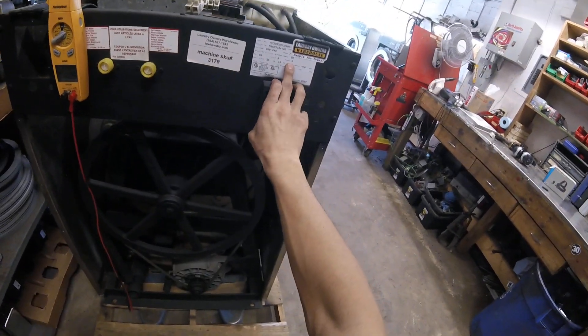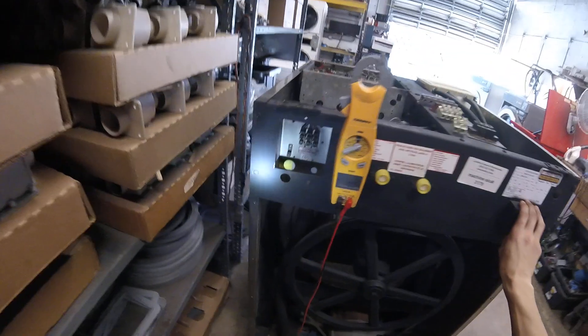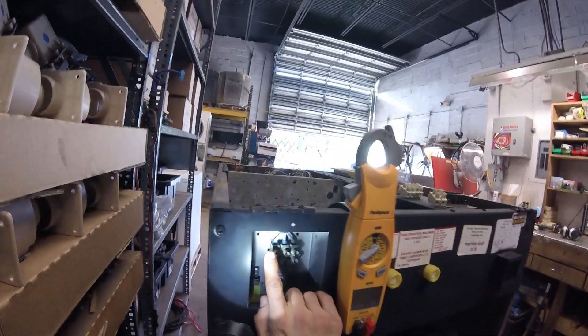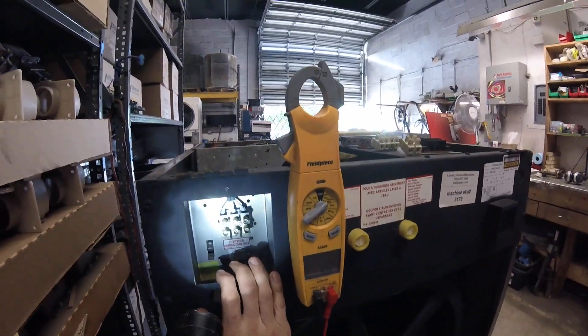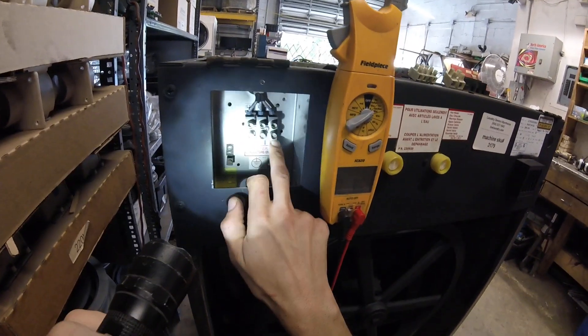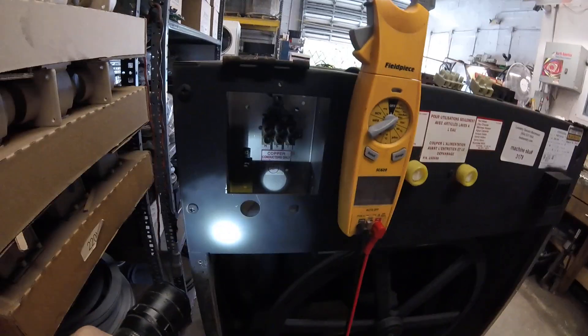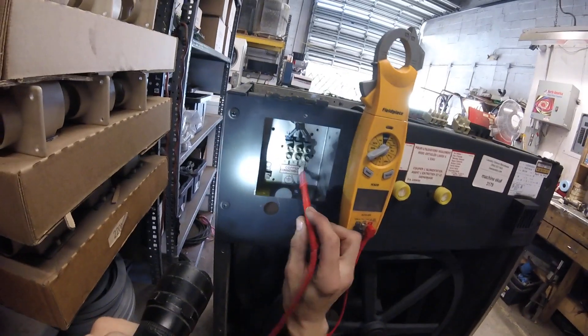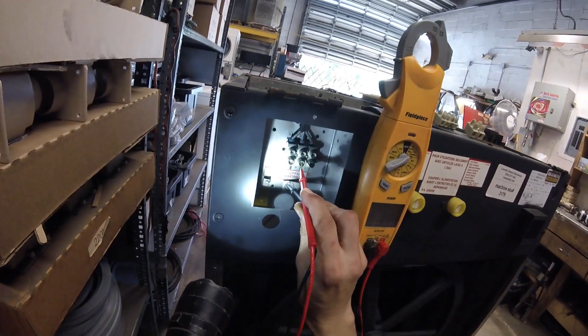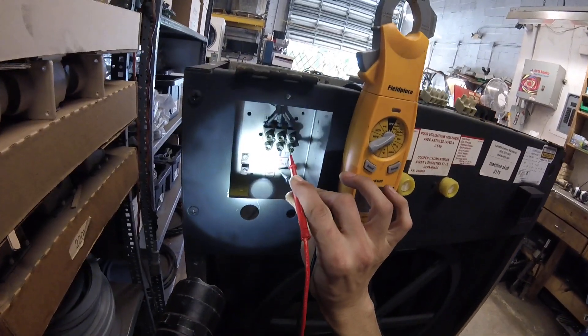This one's three phase at 208 to 240. So over here at the power terminal, it's going to be labeled L1, L2, and L3 for the hot legs, and you have your fourth ground here. Once you have your three hot legs installed, with your voltmeter you should be reading 110 volts from L1 to ground, L2 to ground, and L3 to ground.